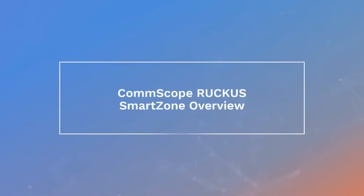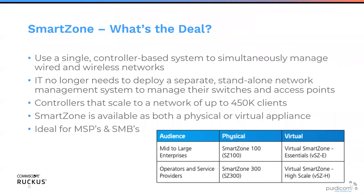The SmartZone is really a powerhouse — the flagship controller in our range. It allows single or multiple controllers for resiliency, fitting every deployment scenario. We no longer need a separate standalone NMS to manage switches and APs; we can do it through a single pane of glass. Each controller supports up to 150,000 connected clients, and with three or four controllers in a cluster, we can support up to 450,000 clients and up to 30,000 access points.